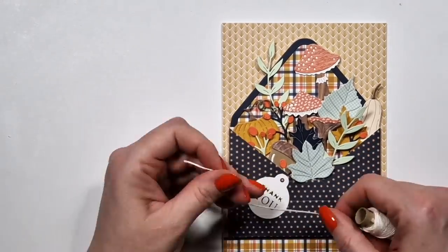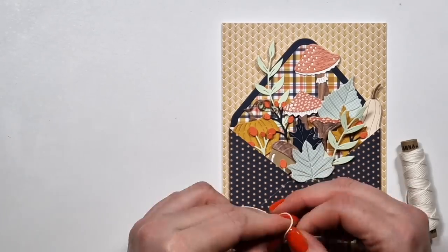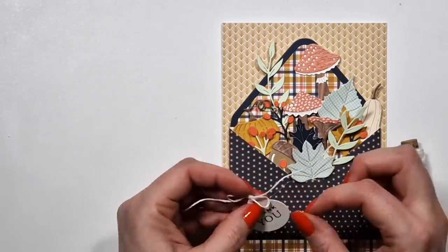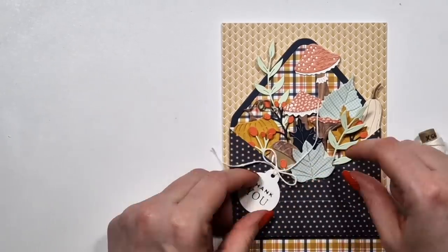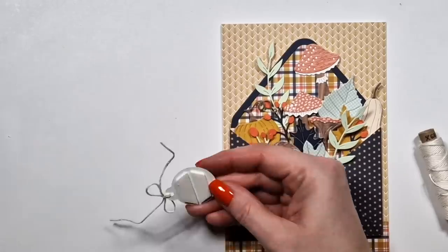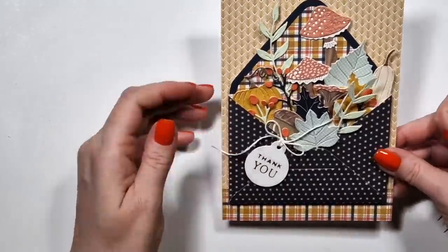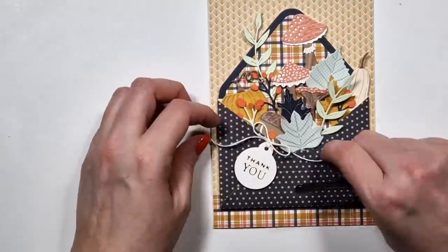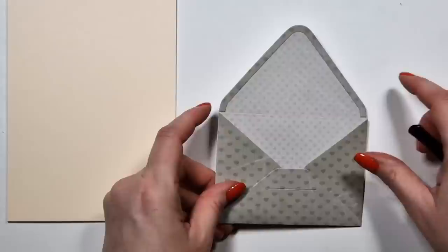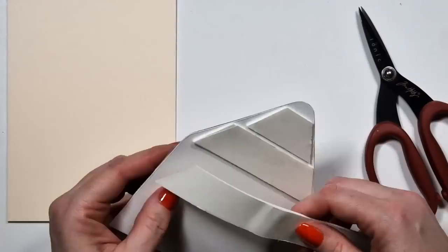For sentiments I could have used the stamp set of course, and I will use it on some of the cards, but I also have a lot of foiled sentiments I've already created before. For example, a set of tags I never used for anything — I thought they would be nice here. Also the tag that's in this die set is quite large, and on some cards I'm going to trim it down.